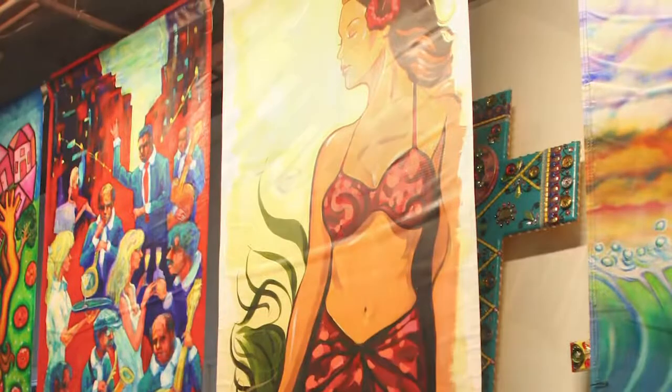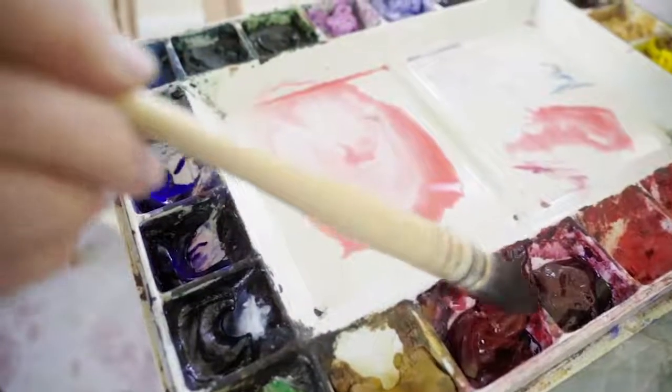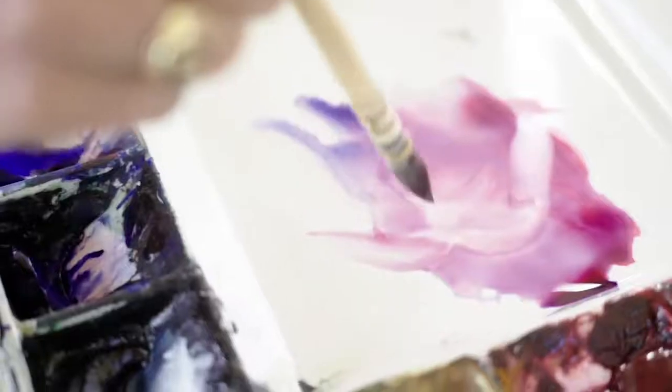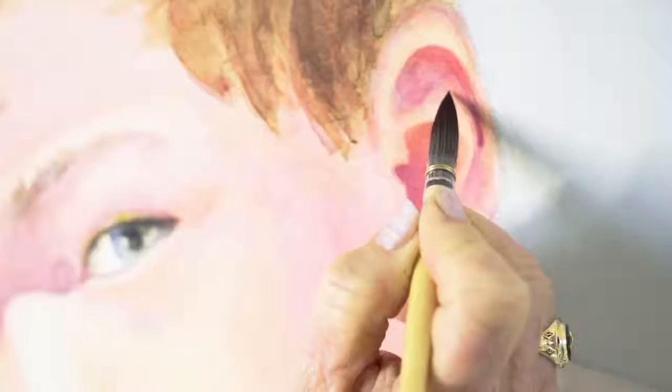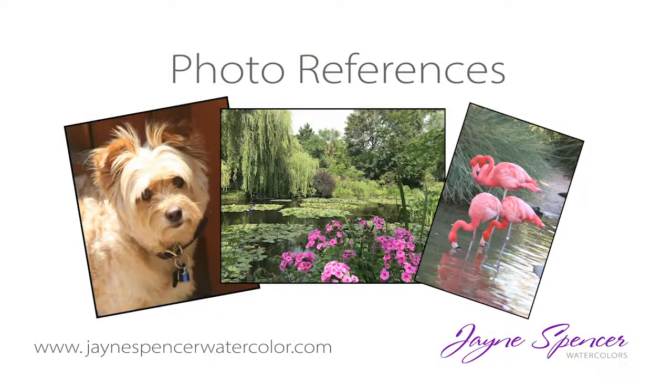Once you start painting, you can find some other painters in the community, and you can have little groups that meet once a week and paint together. It's very inspiring and helps you get through the journey of learning to paint. So those are some techniques on photo references on what to paint.